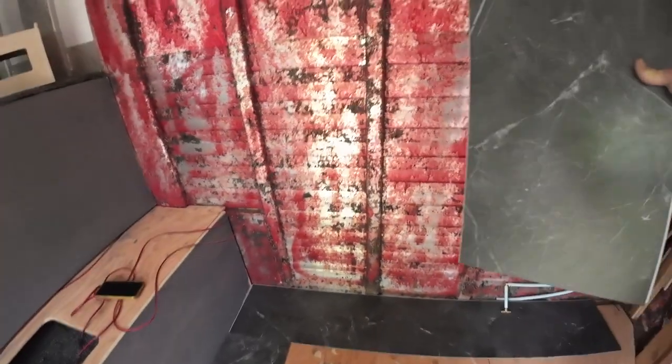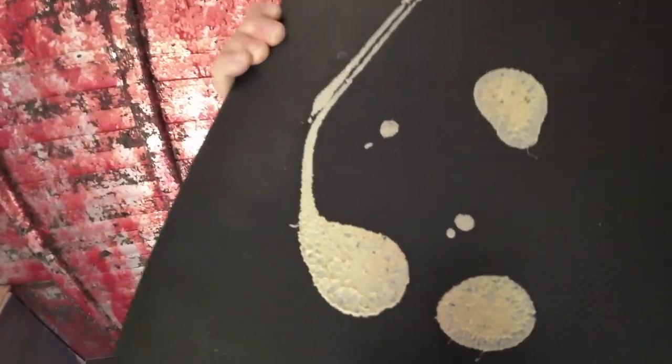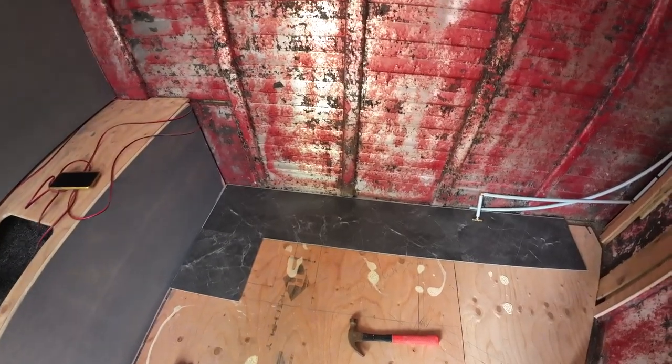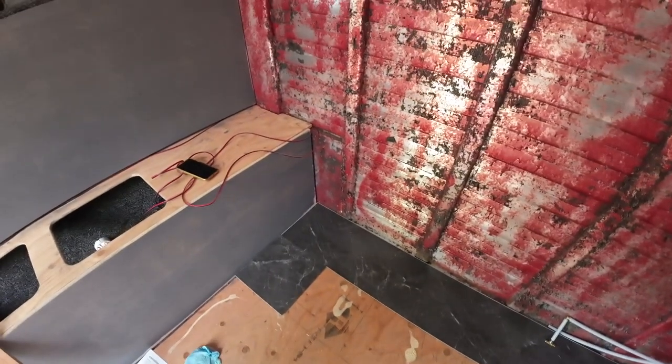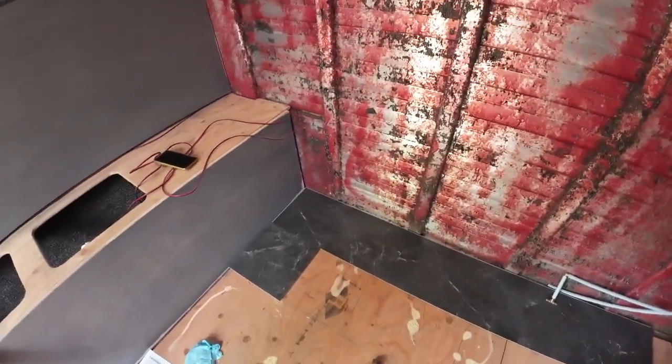This is a good floor. It's got a black and gray marble pattern on it and a little bit of rubber backing. I'm going to use a little bit of PL300, just dabbed on there to hold it in place. If it does get wet and needs to get torn out, it won't be too difficult to do.